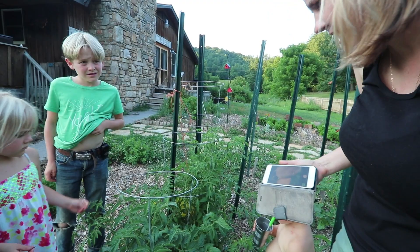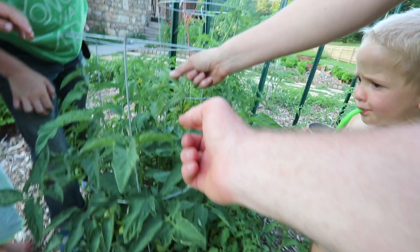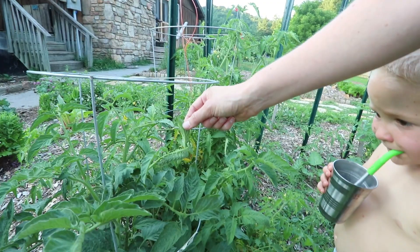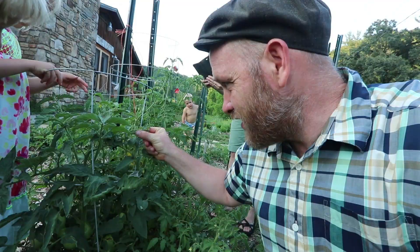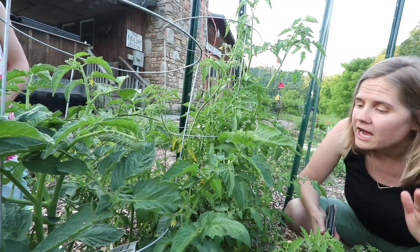He didn't eat any more of those tomatoes over there — he walked past all of these to come to this one, which is super strange. They say if plants are healthy they won't get them. Oh yeah, look, this one's damaged. Don't knock it off right here — it's right here. Can they peel it back and get me? They said they don't bite. I'm worried about that horn. They said it won't hurt. The chickens will eat it — problem, solution!